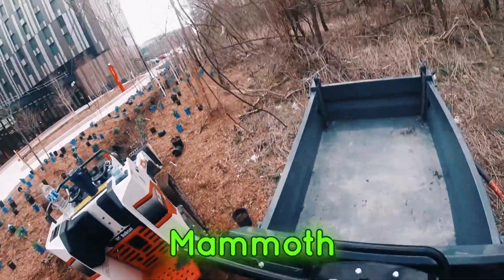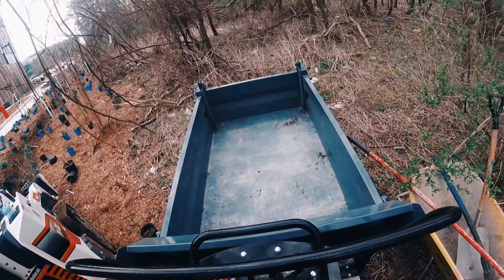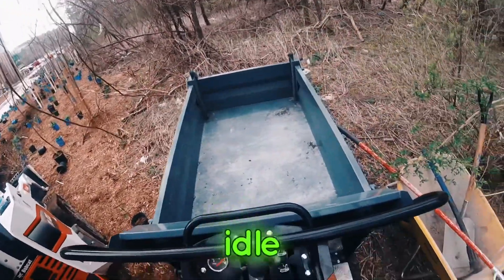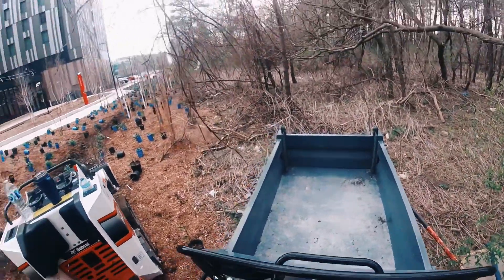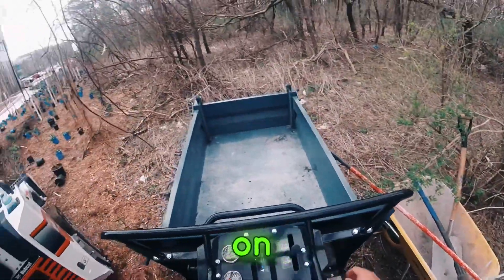So to shut down the Mammoth, I'm just going to rev that motor down, let it idle down, give it a bit of low idle, and we'll flip off the key. There you go — that's a ride on the Mammoth.